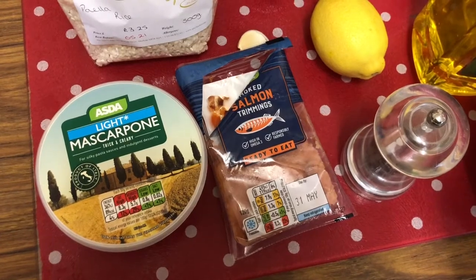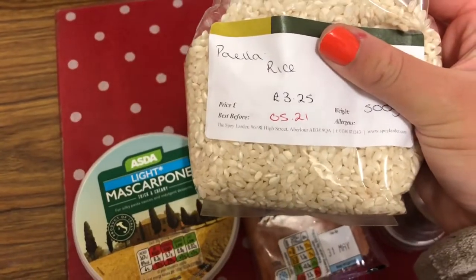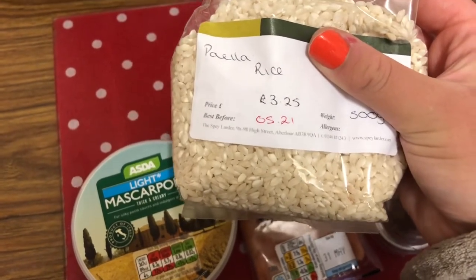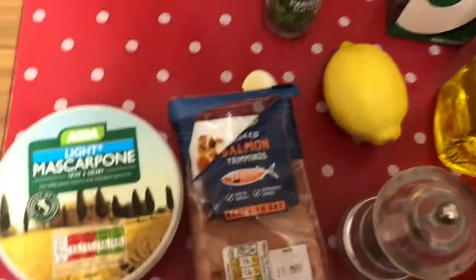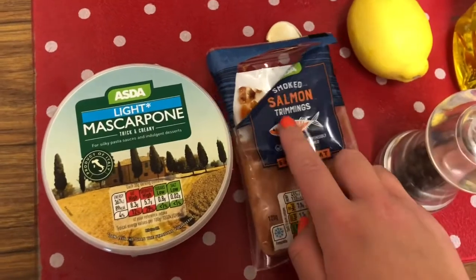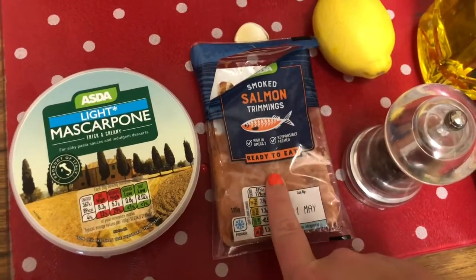I'm just going to talk you through everything you will need to make the smoked salmon and lemon risotto. First you need some risotto rice — this is actually paella rice because I couldn't find risotto rice anywhere, but it'll pretty much do the same job. Then you need some light mascarpone and some smoked salmon — I've just got smoked salmon trimmings because they're cheaper and they do the job.